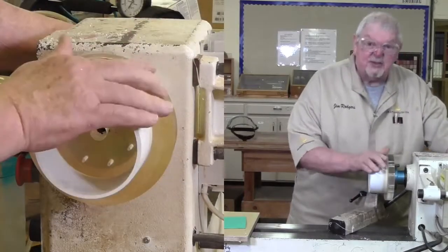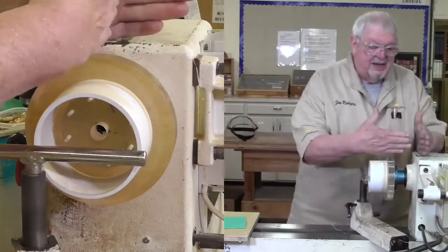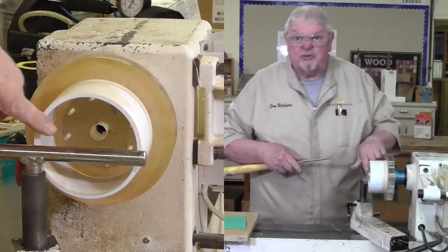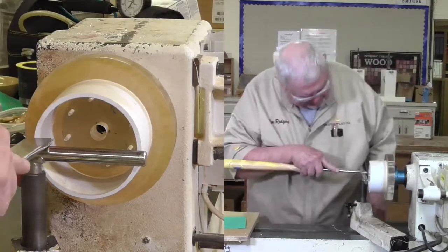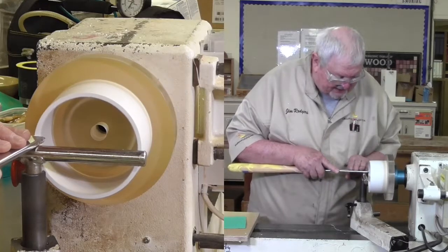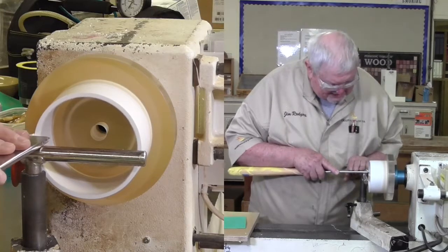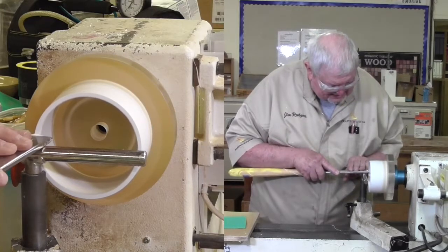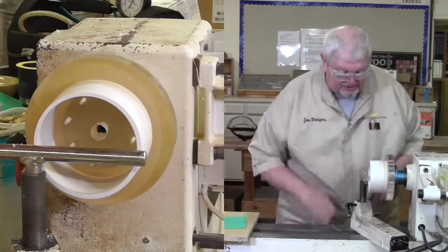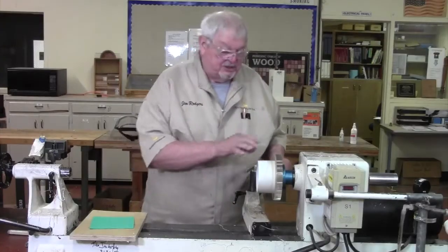Just finished gluing this in. Back at the lathe, I want to true this edge up and be sure it's running square and absolutely perpendicular to the axis of the lathe. A skew chisel is probably the best tool for this because all I want to do is flatten this edge. I want to be sure I'm at centerline. Very light cuts. Now we know that edge is running true to the lathe. The next thing to do is to put the seal on.